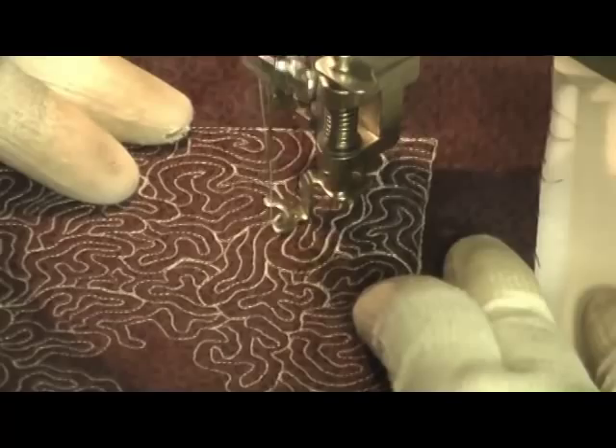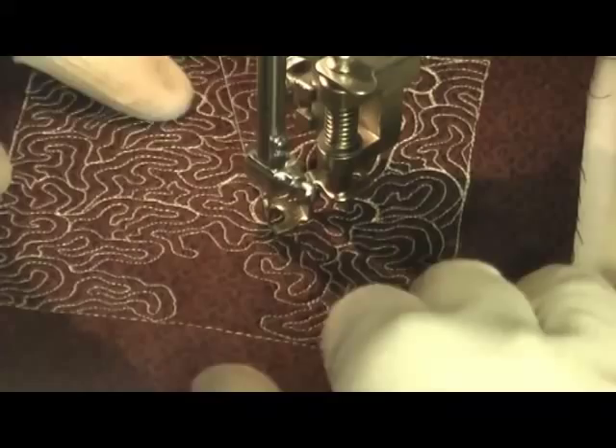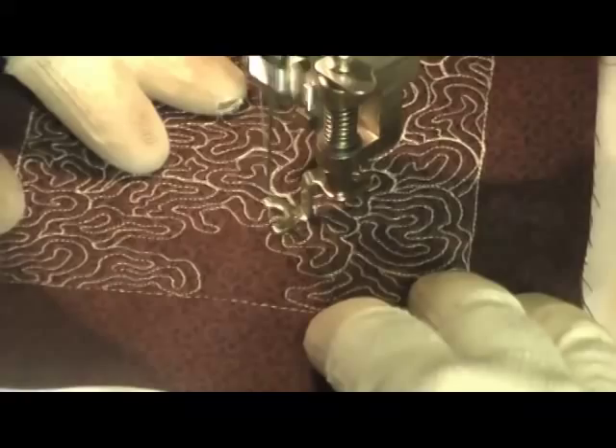Of course you can't hear my sewing machine, but I'm actually going fairly slow and moving very slowly as I stitch this. It's pretty easy to travel once you get used to it — just play with it for a little while and it'll get easier the longer you try it. Then you just get over to the area you need to fill and finish it off.